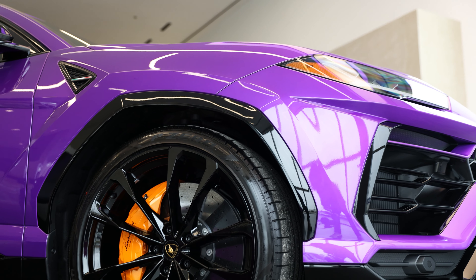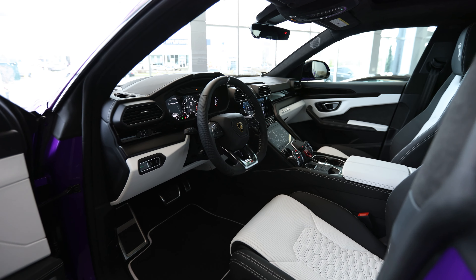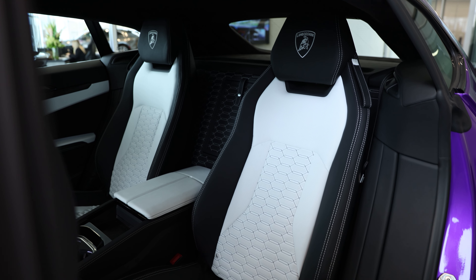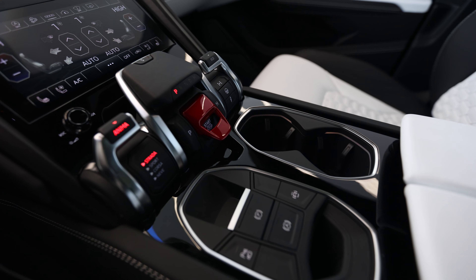We have a lot of bright color on the exterior, and then when you open to the interior you're going to see the white and black Sportivo interior. This is certainly not a spec for everyone, but I really love the way it turned out — especially when I think of the client's personality, it just works for him.